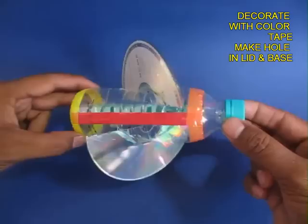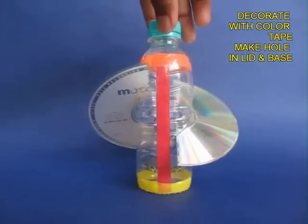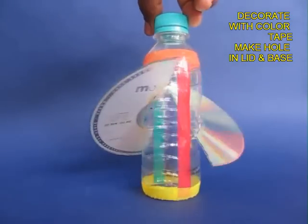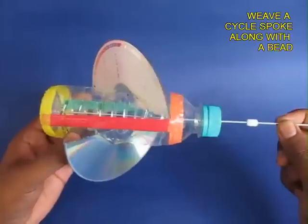Now decorate it beautifully with colored tape and make two holes — one on the lid and one on the bottom base. This is the finished CD spinner.